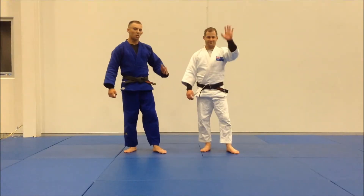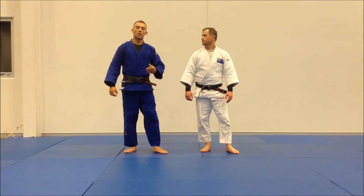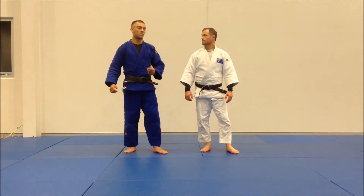Hey guys, I'm Liam, this is Matt. We're going to go over another option from when we're hitting the circular Akurya Shibarai and our partner defends it.